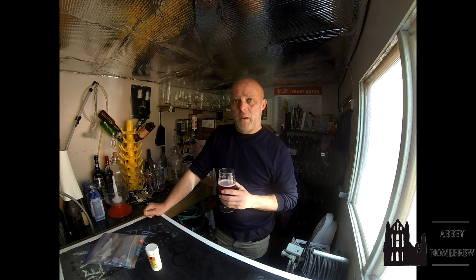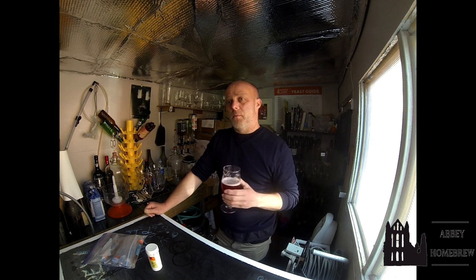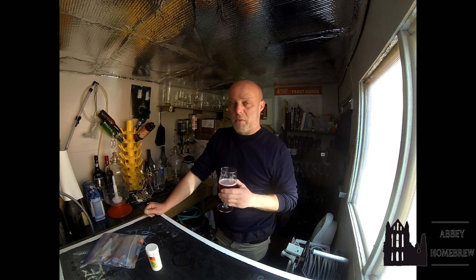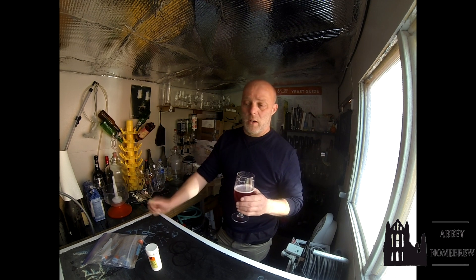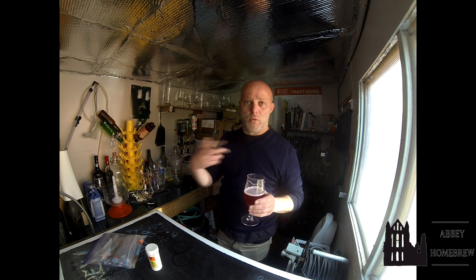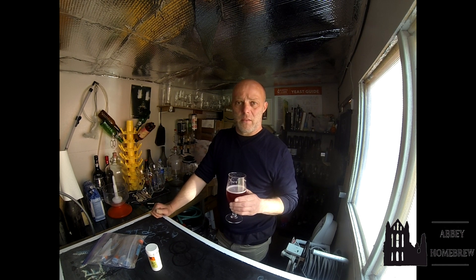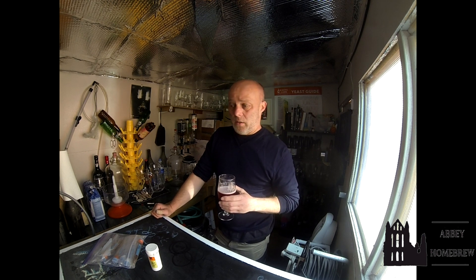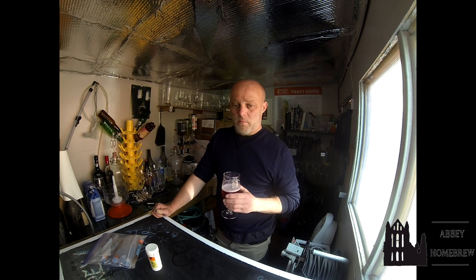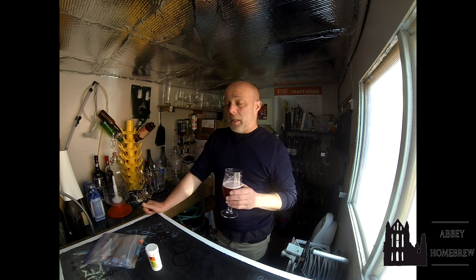I've still got some elderflowers in the freezer from last season, so I want to get another elderflower champagne done at some point — I might do it with kveik yeast. I need to get a new fermenter because I've only got one at the minute. I threw the other one out; I'd had enough of it after a couple of issues — it just wasn't worth the effort trying to clean and brew with it.